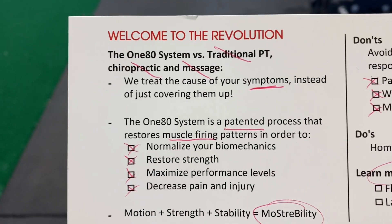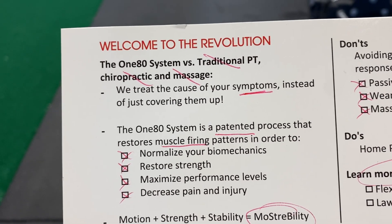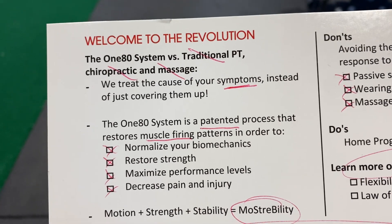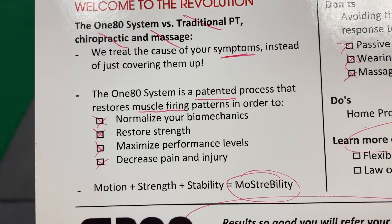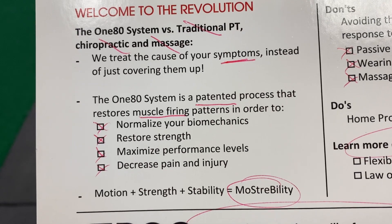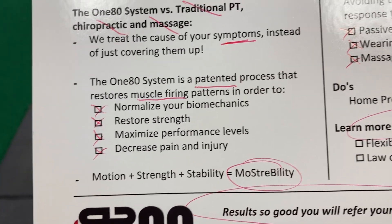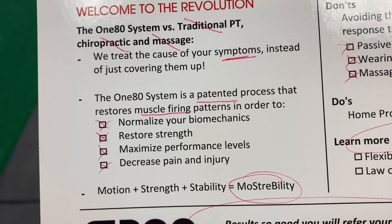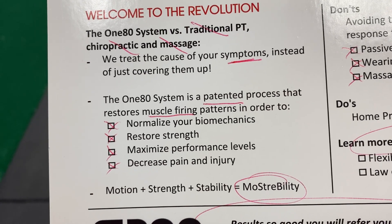What we did today is called the 180 system. It's the opposite of regular PT, chiropractic, and massage. Those guys are trying to help you feel better — we're getting to the root cause of your problem. What we do here is a patented process that only we and the people that we train can do. The entire point of it is to get your muscles to fire normally. Once that happens, your mechanics will normalize, we'll restore your normal strength, your performance level will increase, and your pain and injury will go away.